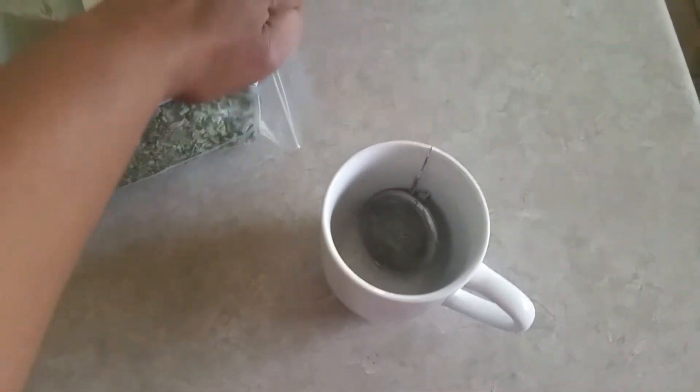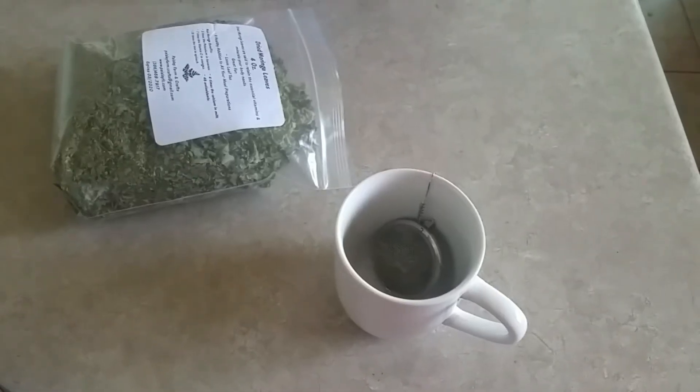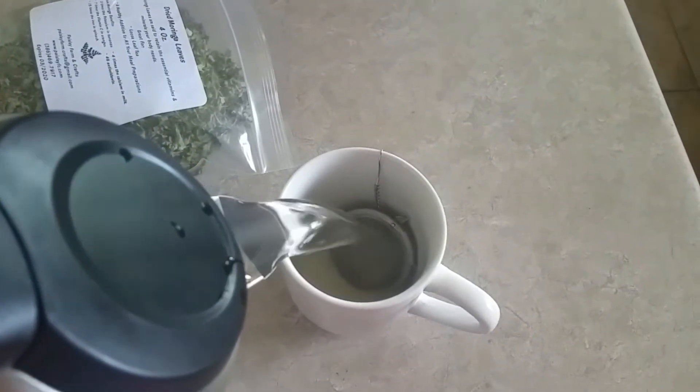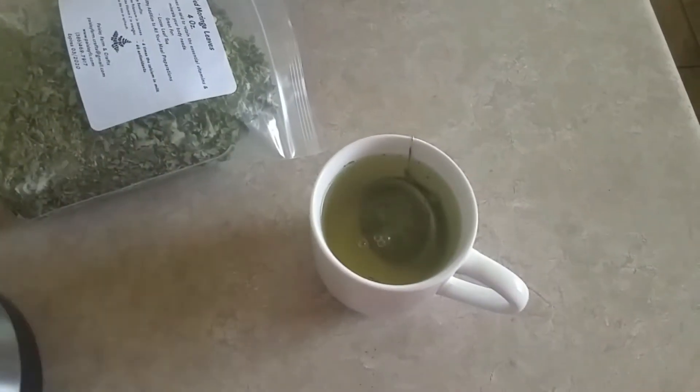All we do is get this out of the way — I don't want to spill them. We clamp it onto the side like this. Now we have the water, we just pour it in, and let it brew.